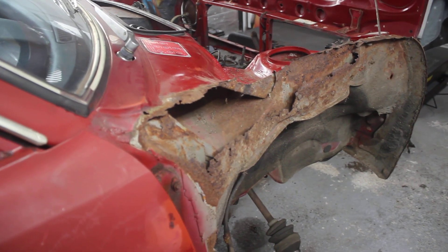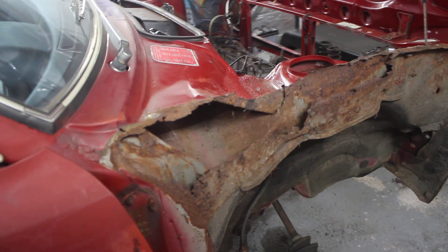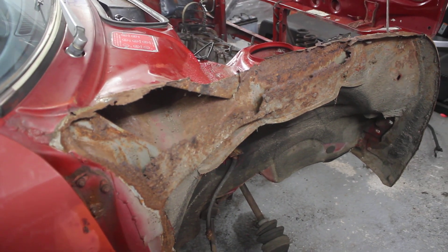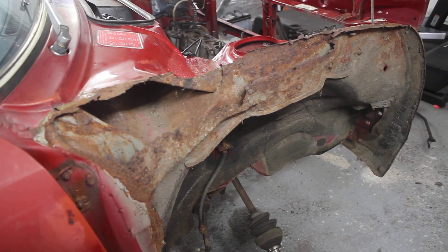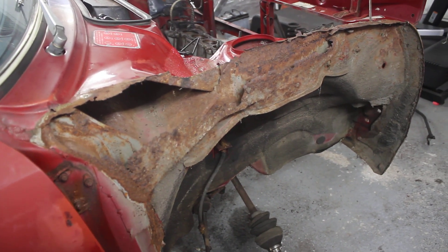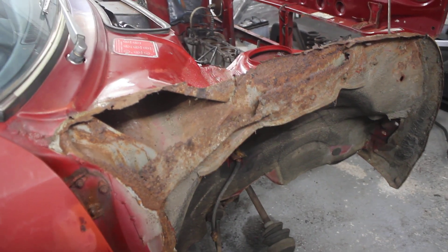There are replacement panels — replacement reinforcers — for this area, so I can go back and cut this out and weld it in. It doesn't worry me in the slightest. This is the worst side; the other side's not quite as bad, but I'll still cut out the whole section and weld in new. As I mentioned in the last video, the rest of the car is absolutely fantastic. This is the only really bad area of rust, so given the age — 45 years old — I'll take that.